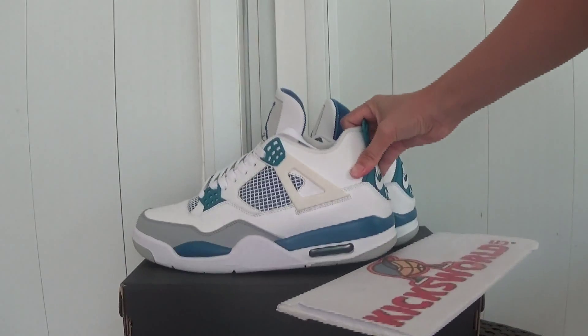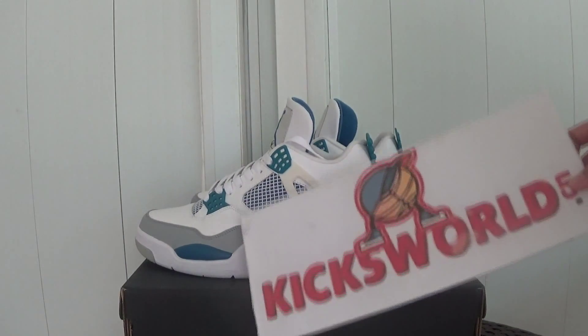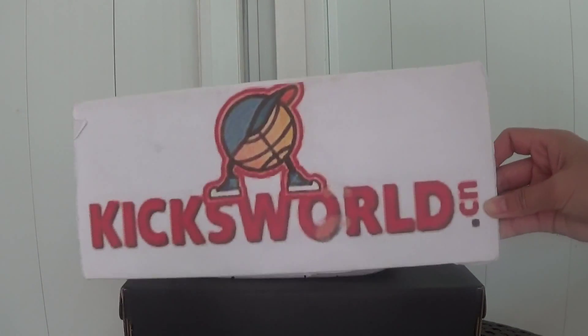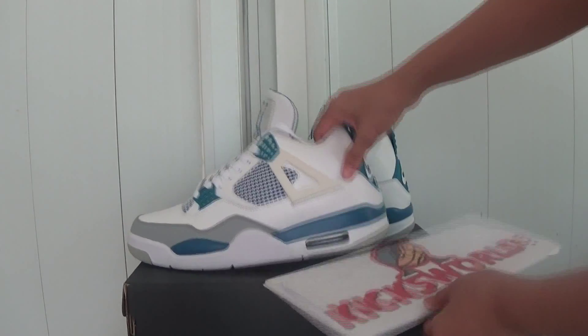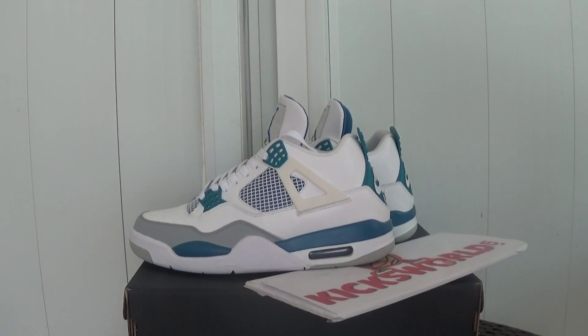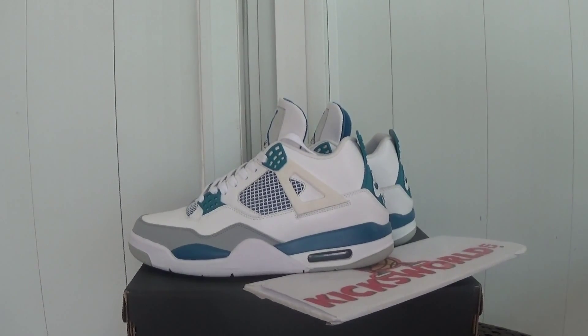Okay guys, if you are interested in these shoes, please check more pictures at our site www.kicksword.cn. Stock will be available very soon — this is Vida, see you in the next video. Thank you.